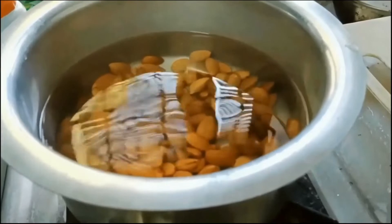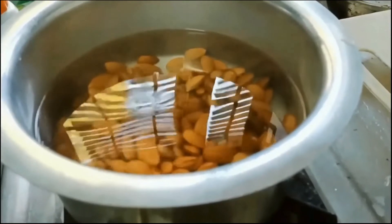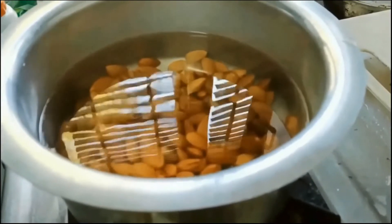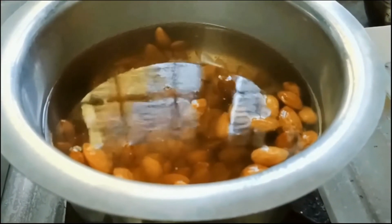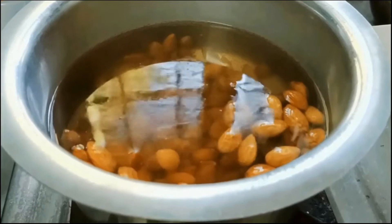Later I have taken them into boiling water after 2 hours and let them cook for 2 to 3 minutes, then removed them onto a plate.